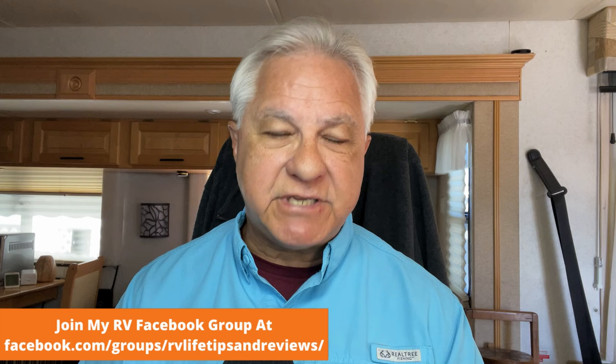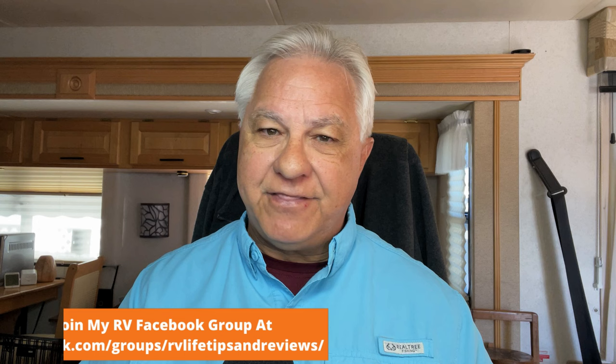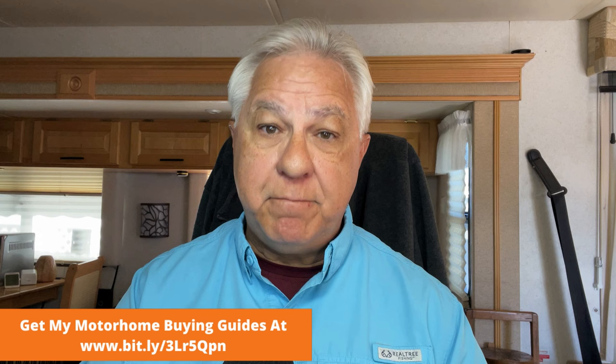Now let's get to the question of what brands make the best four season travel trailers. I'm going to go into a small list, and my list will only include brands that I feel build better quality products to begin with. There are lots of brands out there, and a lot of them slap a sticker on a travel trailer calling it four season, but that doesn't necessarily mean they have all the components we talked about. I'm also not going to include brands that are generally building with subpar quality.